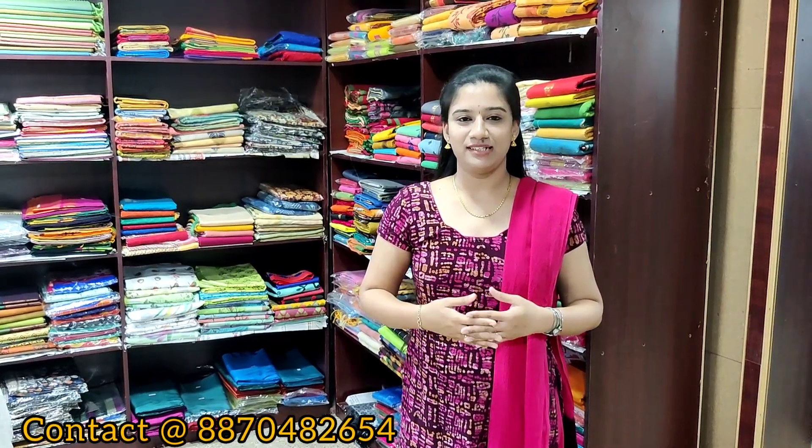You can shop these sarees at our website or mobile app. For more details please check the description below. For regular updates kindly WhatsApp us, and subscribe to Sumathi Textile. Nanri, see you then.